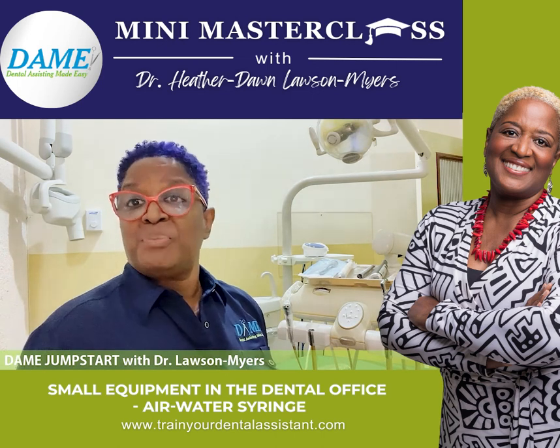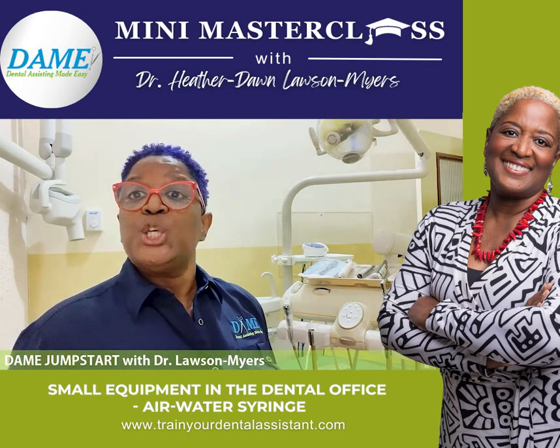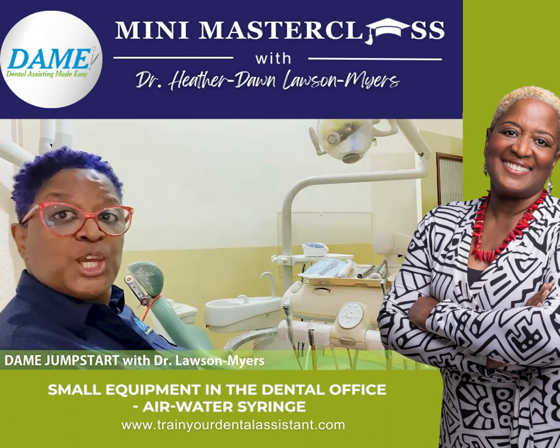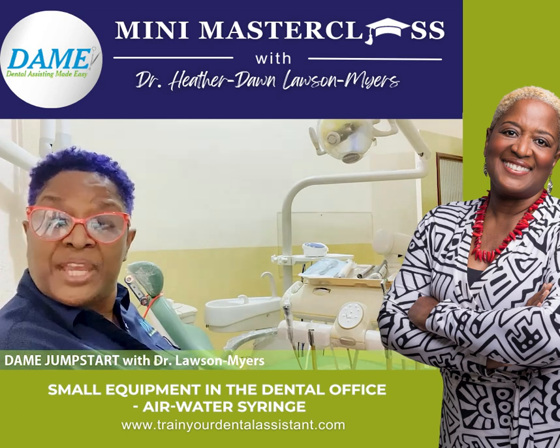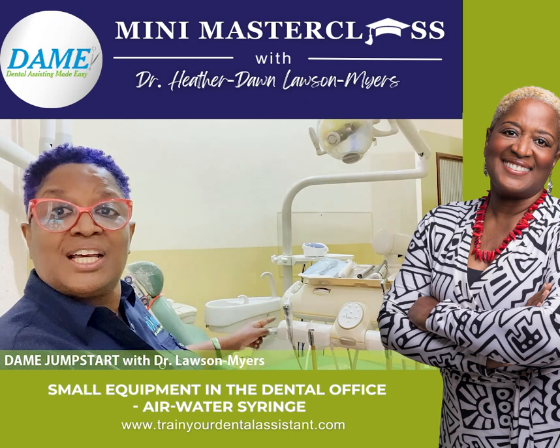That's where we provide treatment for our patients. If you look just beyond here, you will see an x-ray machine. And if I shift this way, you can see the patient chair where our patients are comfortably seated for treatment.